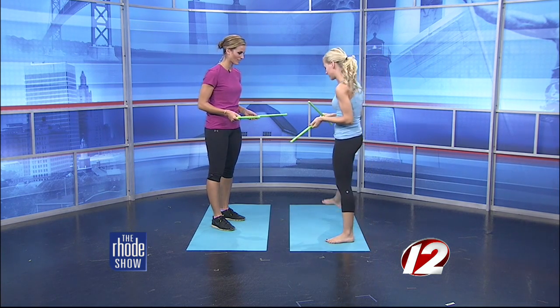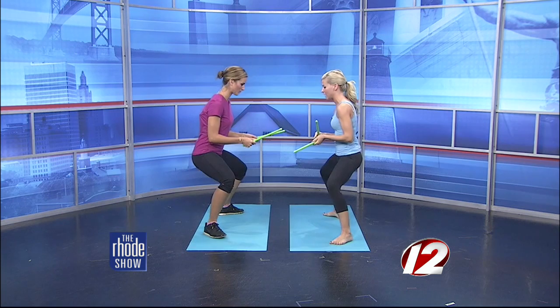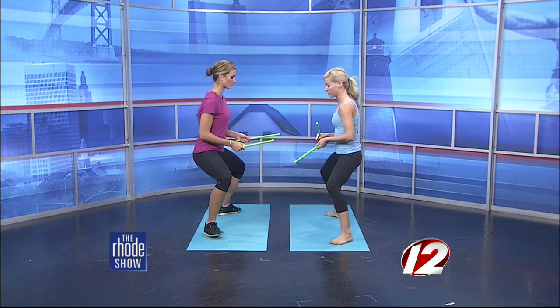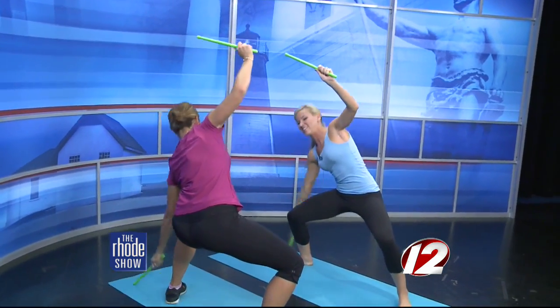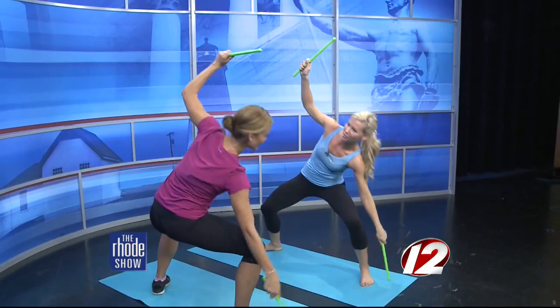The music is amazing — awesome music the entire time. So if you love music, you'll love the workout. Let's start here. You're going to come to a plie. Your feet are a little wider than shoulders. You want to really drive through those heels, pull your core in tight. And then bring those ripsticks up and we're going to go ahead and tap down, down and lift.